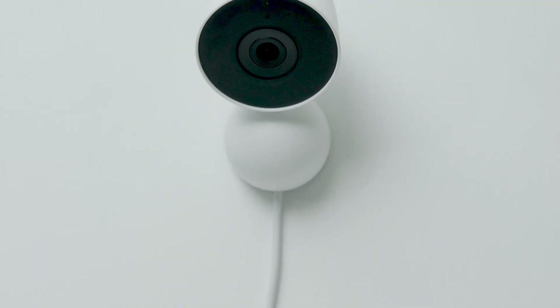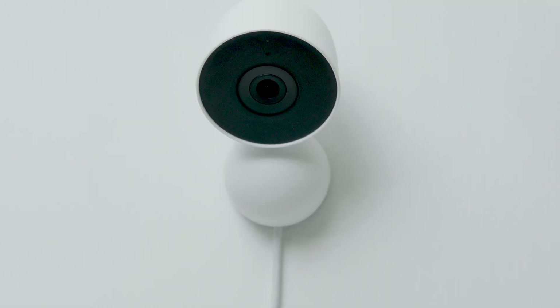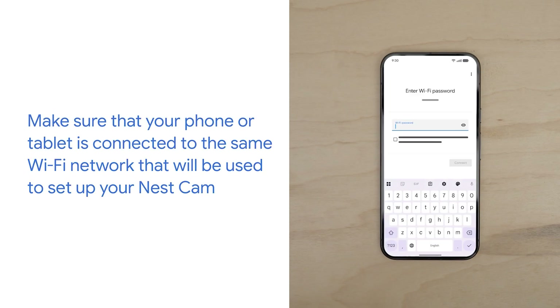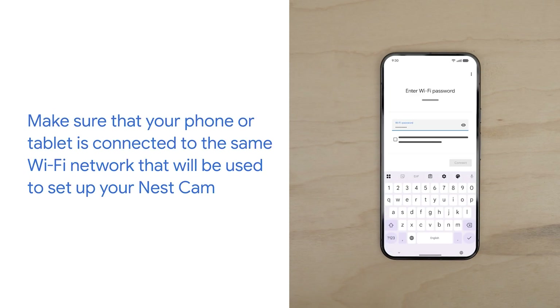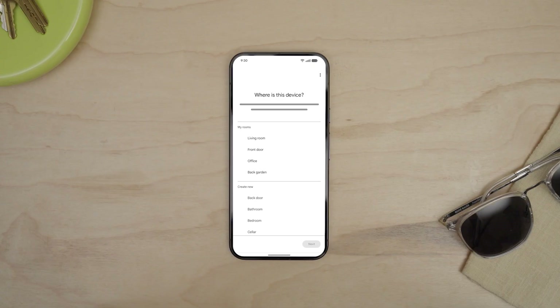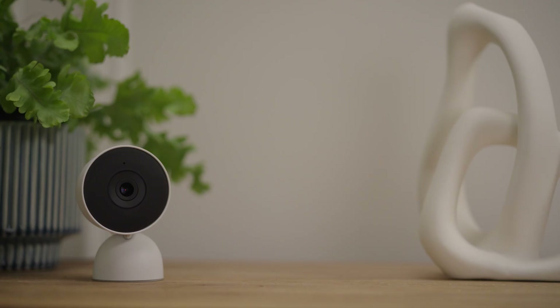If you plan to mount your camera on a wall, finish setup through the Google Home app first. Make sure that your phone or tablet is connected to the same Wi-Fi network that will be used to set up your Nest Cam. After you connect your Nest Cam to your Wi-Fi network, you'll select the location in your home where you'd like to set it up.